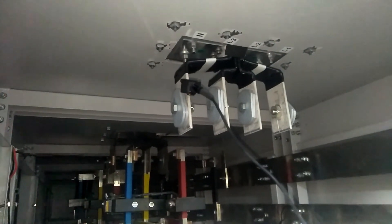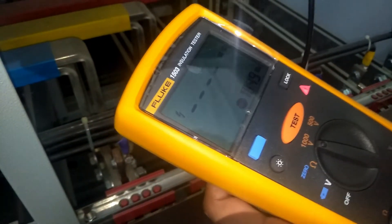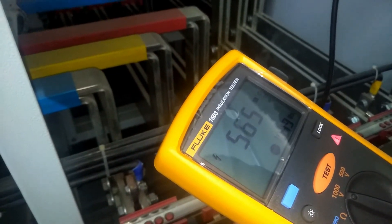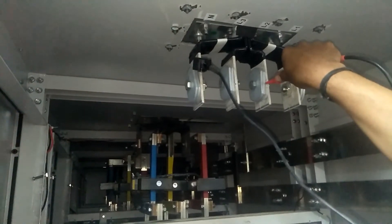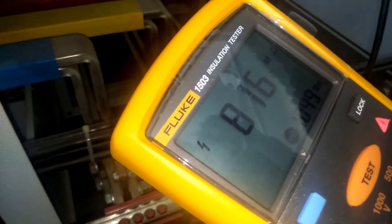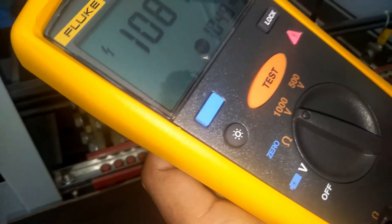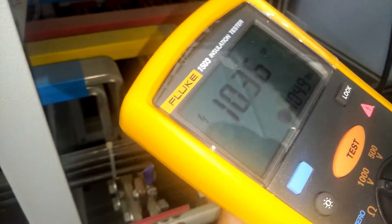Now we megger the bus bar with respect to neutral. Neutral to L1: pushing the test button — the value is getting increased and will be stable after 1000 mega-ohm, so megger result for neutral to L1 is okay. Neutral to L2 is also okay. Neutral to L3 is also okay.